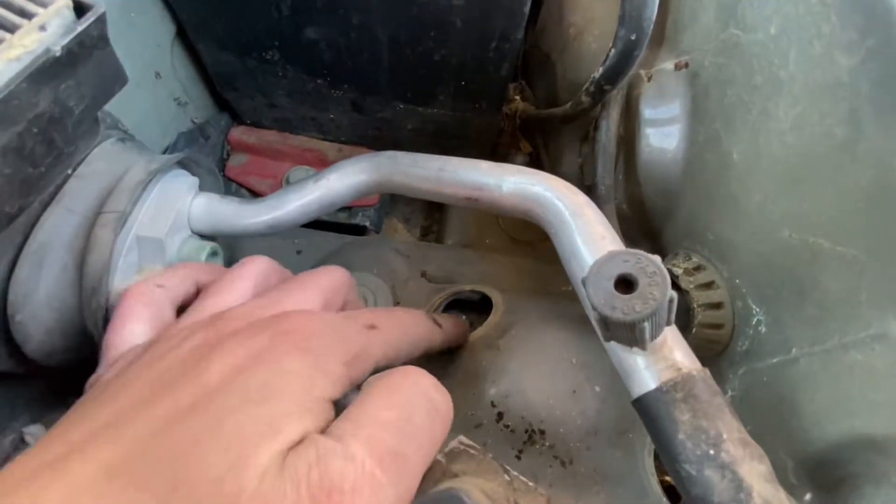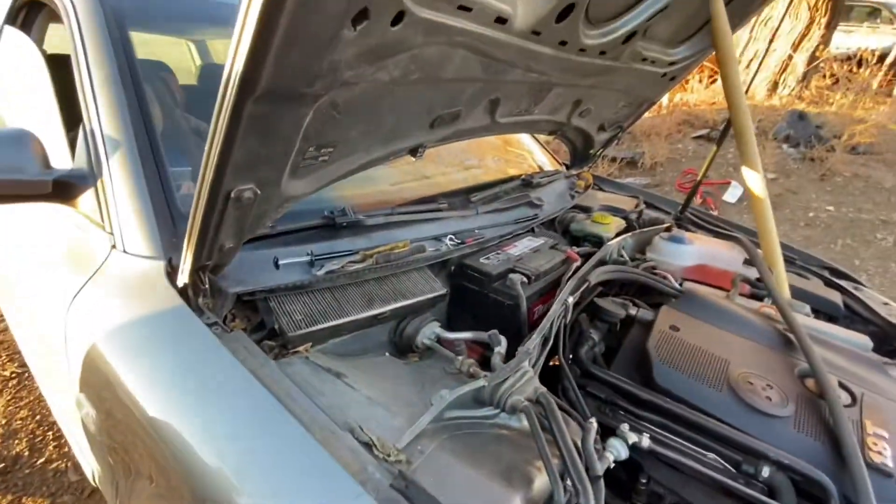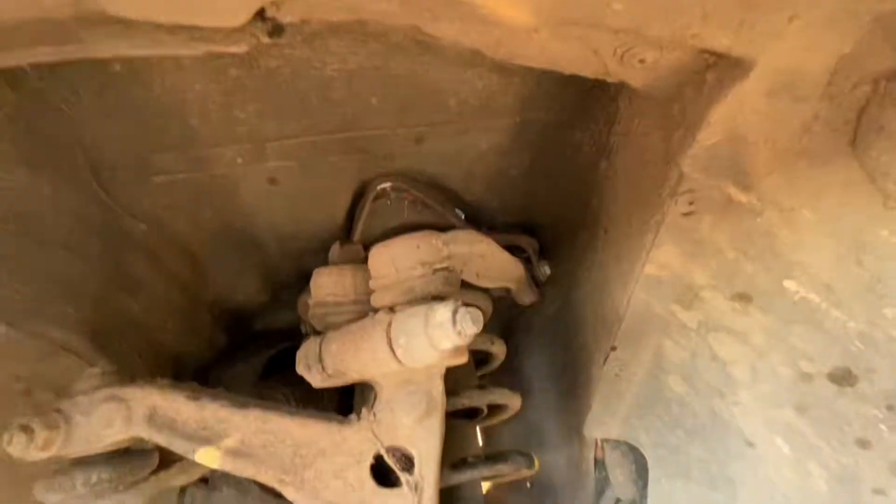First things first, you gotta pull these bolts right here out of the top, right here where that plastic tray goes. And that loosens the top of the strut there.